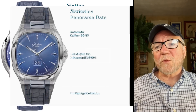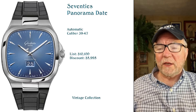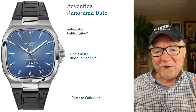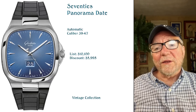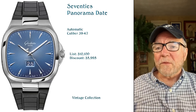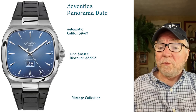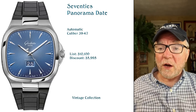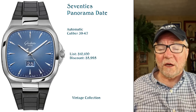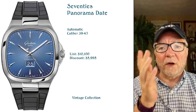The second one from the Vintage Collection, which I thought was a pretty good deal, is called the 70s Panorama Date. This one comes with a rubber strap. They give it a 70s look and it's part of their Vintage Collection. It lists for $10,100, but there's a huge drop on this one — you can find some really good buys, almost half price, at about $6,000. I found that price at Joma Shop.